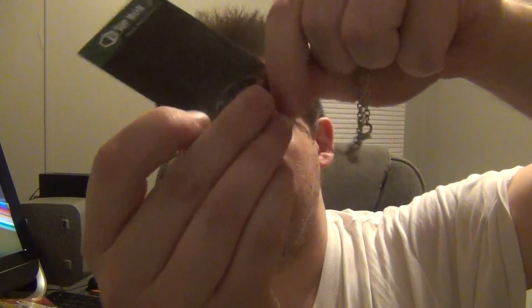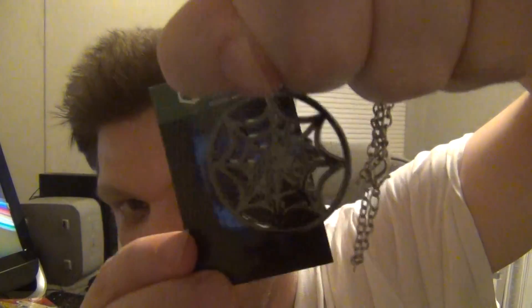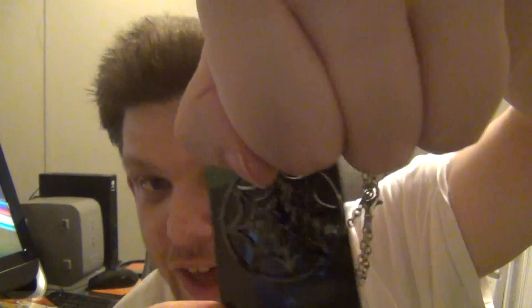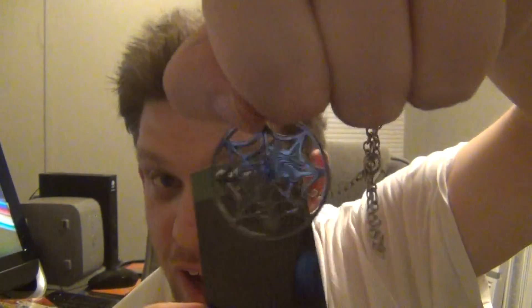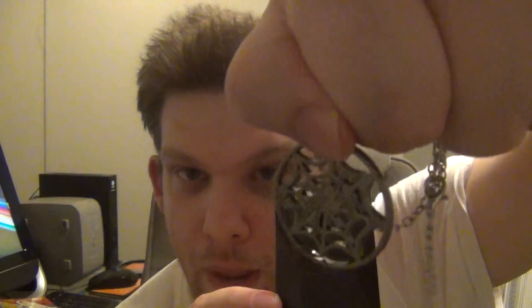It's a spider web necklace and on here it says One Up Box. It's a spider and a spider web necklace — cool for Halloween.